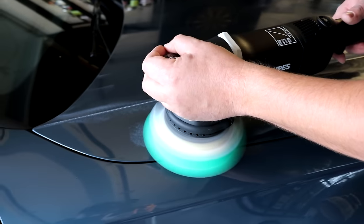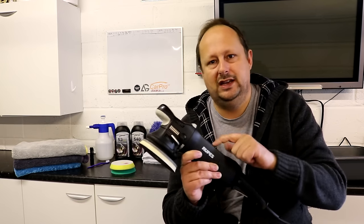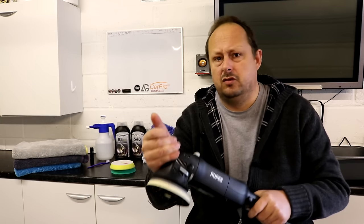The noise levels from this tool are quite low. The Flex tools, which I love, can make quite a high-pitched jet-like noise requiring ear defenders. I didn't put ear defenders on with this — I don't think you'd need to worry too much. It's a lower, rumbly noise, just less intrusive. The vibrations coming through the tool are good as well — it's not really shaking your hands. If you're using this for six hours a day, lower vibrations are a big factor, and they've addressed that in the tooling.